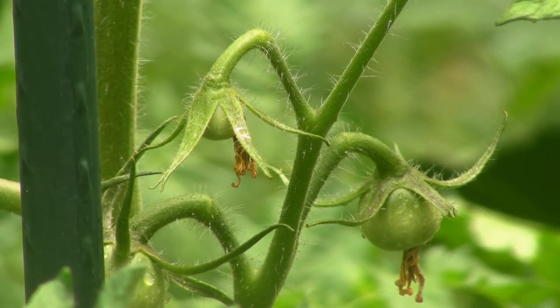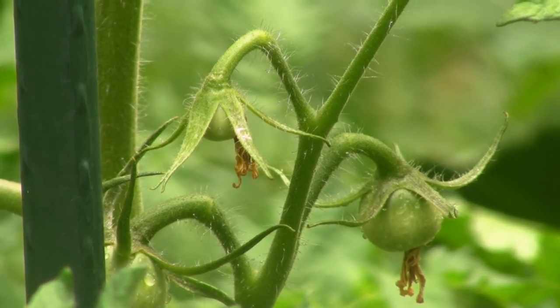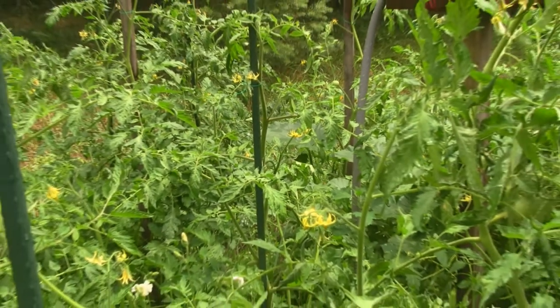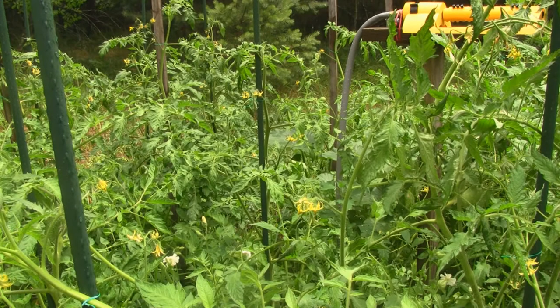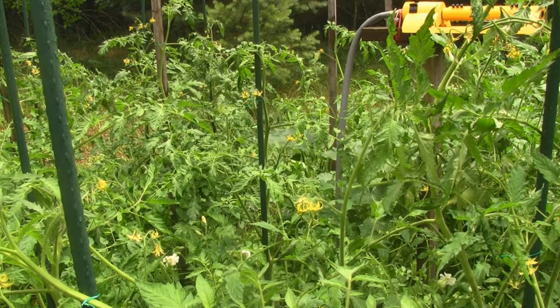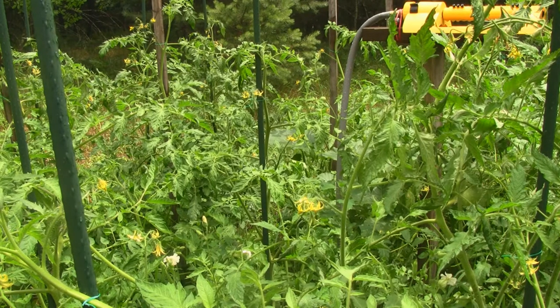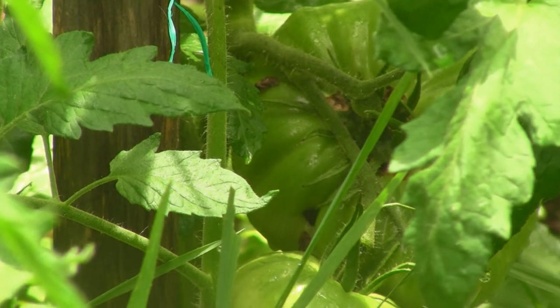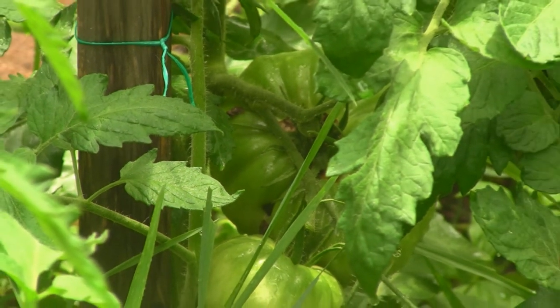What you're looking at here are my Wisconsin 55 heirloom tomatoes, bred by J.C. Walker at the University of Wisconsin in the 1940s. These things grow great up here in Wisconsin supposedly. You can see they're about three-foot-tall plants and they just started getting flowers when they hit three feet tall, so they seem like late producers. I'm not sure if I'll grow them next year — we'll see how they do.